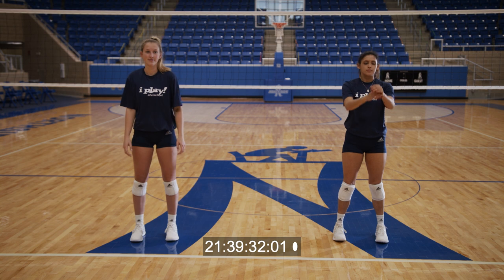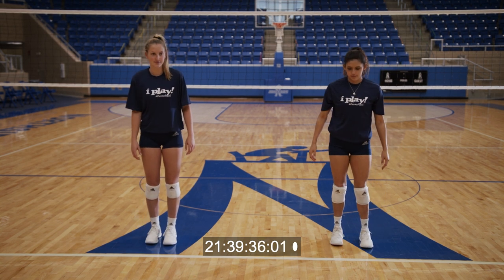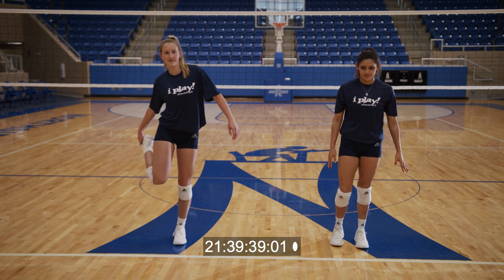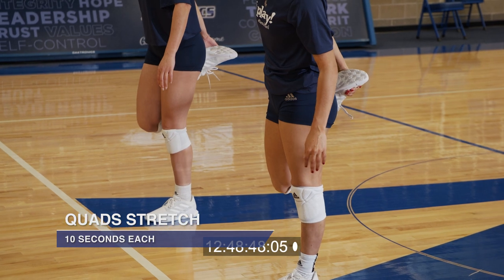Next, we're gonna stretch our quads. This is a great opportunity to work on your balance. If you need to grab onto your partner, that's fine. Or a wall, that's great as well. 10 seconds each leg.